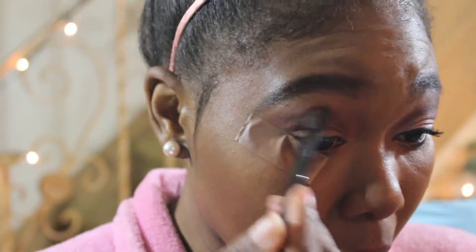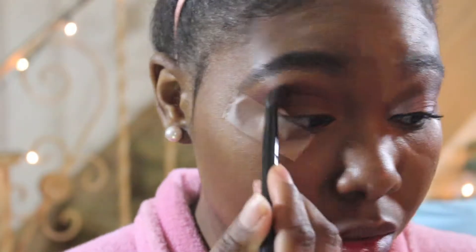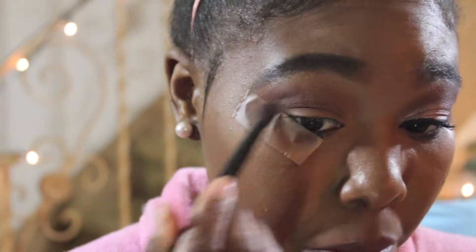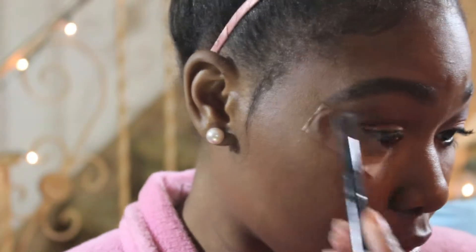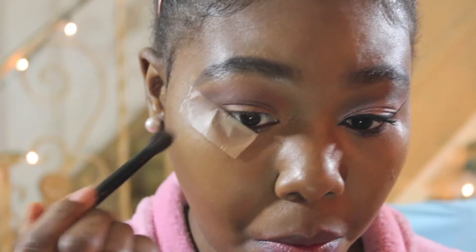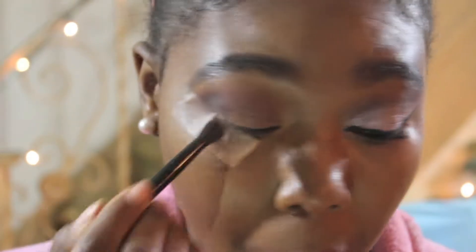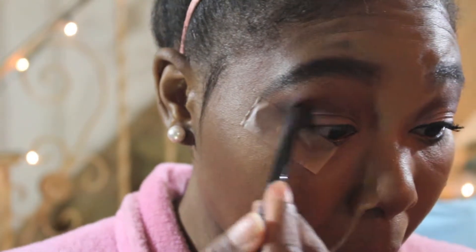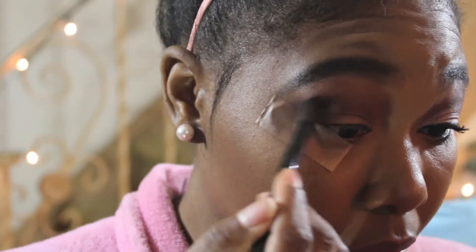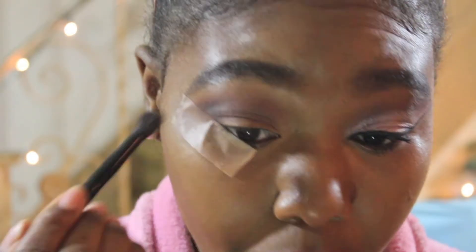I'm just blending that out. I made sure to take it out to the outer corners as well because I wanted my eye look to be more dramatic — cut creases are very dramatic. Next I'm taking Cypress Umber from the Modern Renaissance palette by Anastasia Beverly Hills and applying that primarily to the outer corner of my eyelid, blending it together with the transition shade.